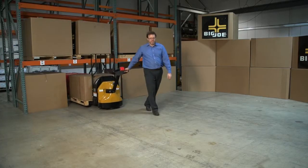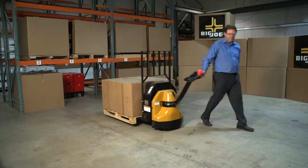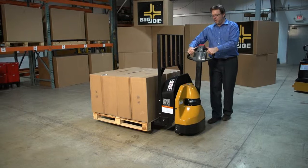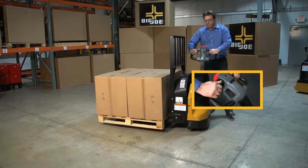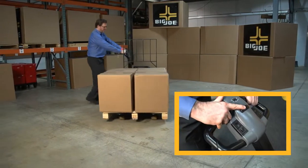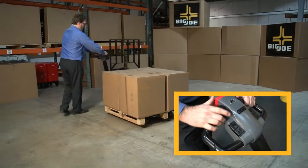The Big Joe D40 has infinitely variable travel speed and the ability to operate in creep speed mode for tight, controlled operation. The ergonomic control head features controls for forward and reverse travel, lift, lower, and the unit's horn.